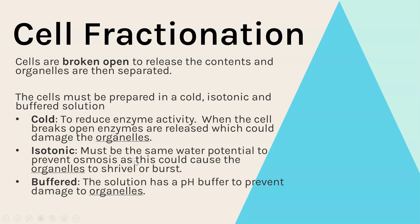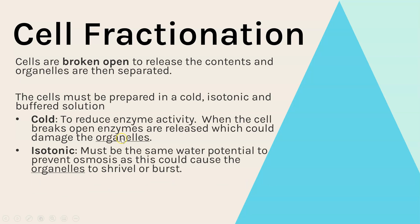The solution is also isotonic, meaning it has the same water potential as all of the organelles of the cell. The reason for this is it stops osmosis occurring, so the organelles won't shrivel if water moves out or burst if water moves in.